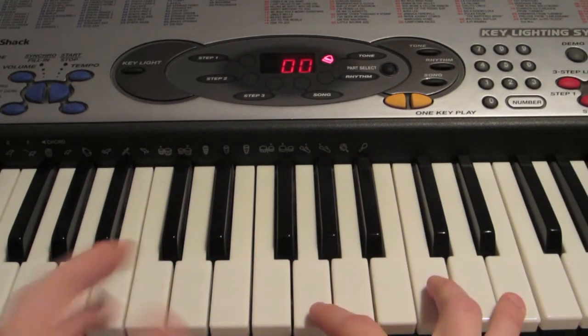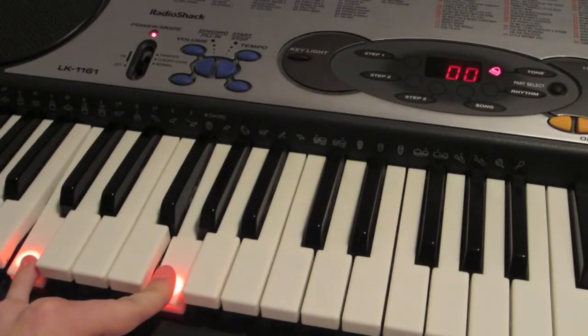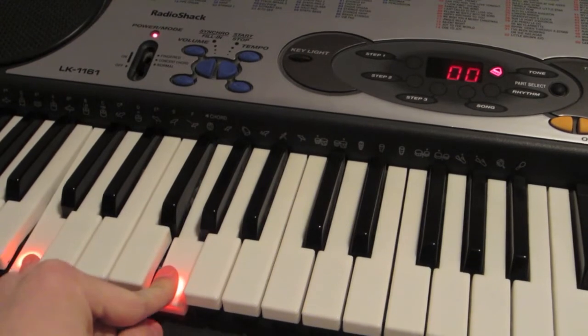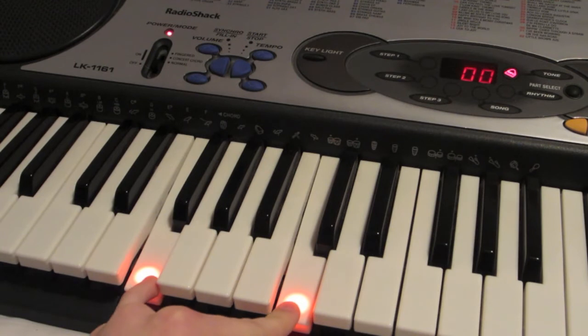So now we're going to do the left hand. You're going to do a C, an F, and then an A minor.